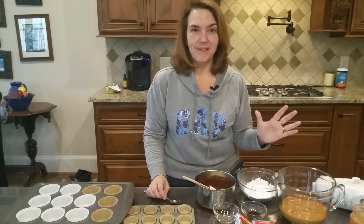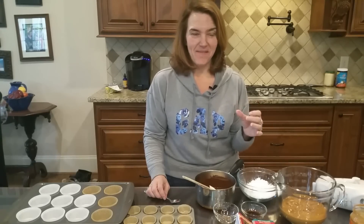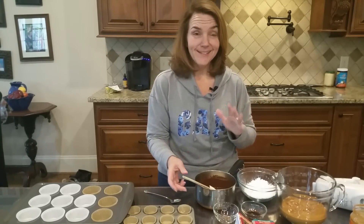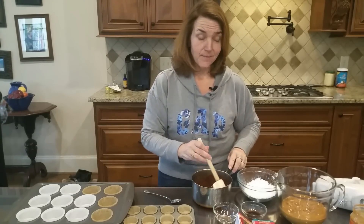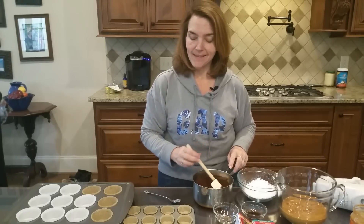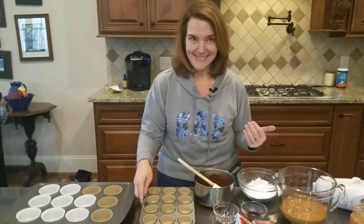Every springtime when it gets near Easter and those Reese's peanut butter eggs come out, it is just torture for me. I love those things, or I used to love those things. Now I know they're full of sugar and things that are really bad for my body, but that doesn't stop me from enjoying something like them. So we're gonna make homemade peanut butter cups low-carb today.